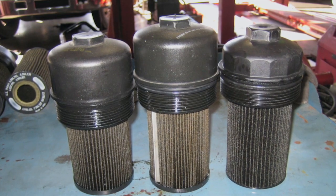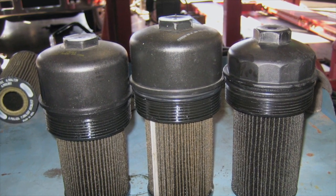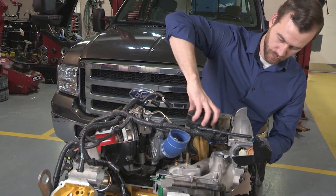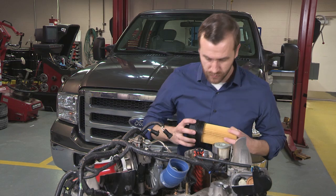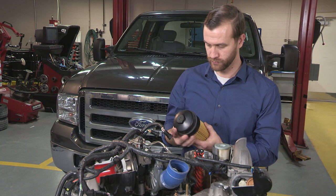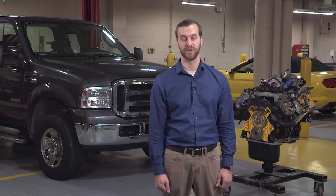A cause of low or slow-to-build injection control pressure could be an aftermarket oil filter. One thing in particular to check is the filter height — to see if the filter is too short or too tall. Aftermarket filters have so many variations in specs that some don't fit correctly, which can cause oil flow restrictions or drain back. When you're performing diagnostics, check the oil filter for correct fit and application. Also check the standpipe, valve, and housing lid for damage. If you don't find signs of damage, go ahead and install a filter that fits correctly, such as a Motorcraft FL-2016.